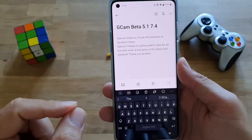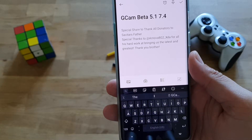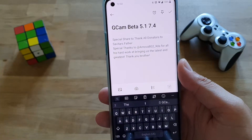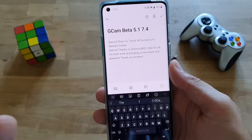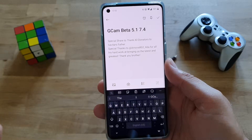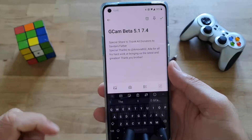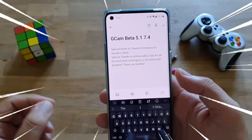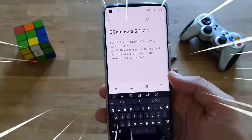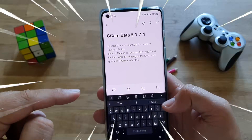It's an Arnova version. A lot of people have been involved — Savitar, others — but Arnova released the Google Camera Beta 7.4. I have downloaded it, I will install it, and I'll do some quick pics with you. Make sure you watch the whole video. What I want to tell you is that this camera is blazing quick — really, very quick.